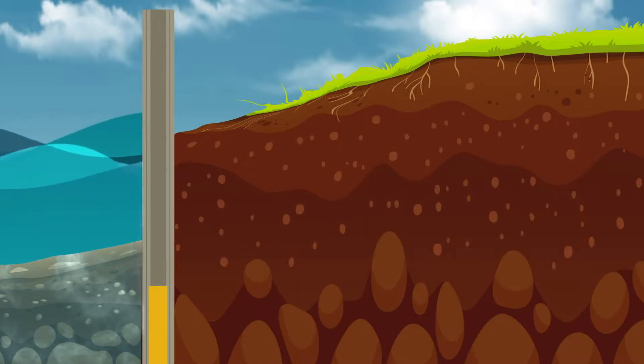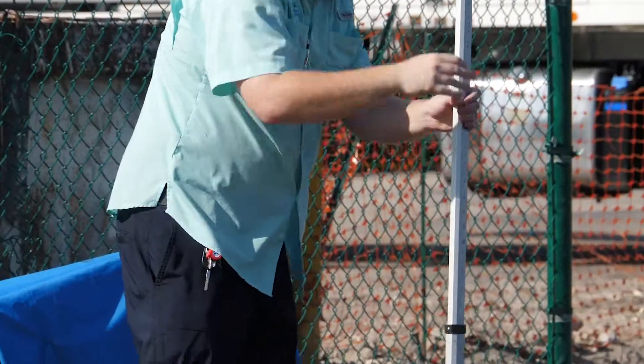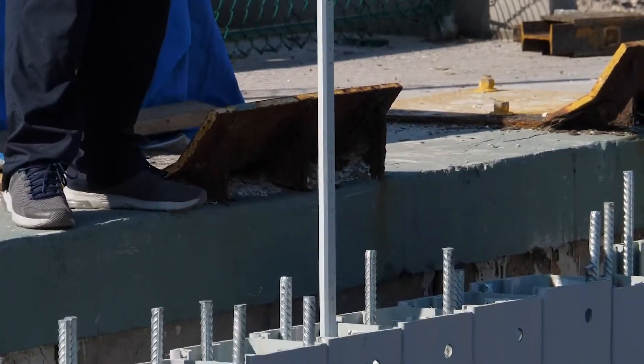Prior to filling the TrueLine forms with concrete, the soil plug inside the form that occurs during installation would be evacuated using the TrueLine airlift or other equipment. Engineers usually measure to the bottom of the form to ensure that all the soil has been removed.